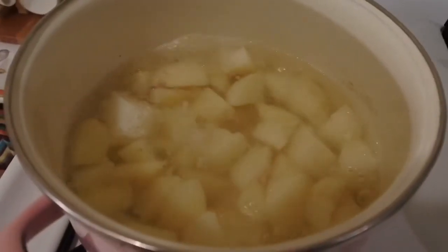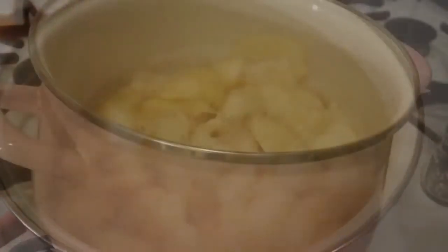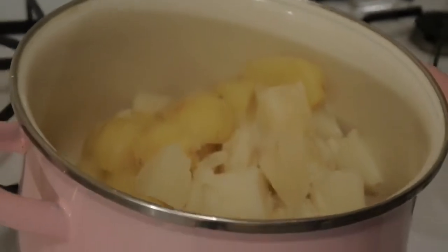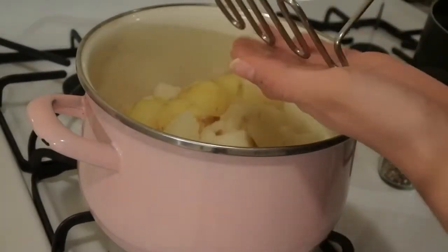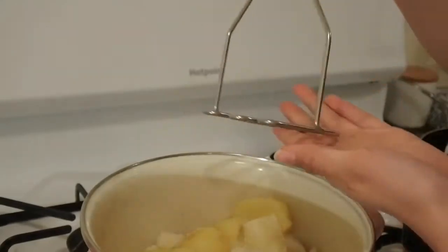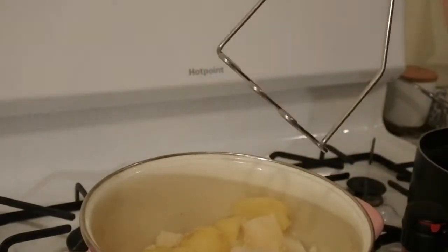I'm going to strain them. I'm not going to run any cold water over them — I'm just going to strain them and return both back to one pot. The potatoes are done. I moved both the Yukon Gold and the Russet potatoes into the same pot. They're nice and soft, ready to be smashed. We're going to use this masher — you can use a rubber or plastic one; I like this wire one. I got it from either Williams-Sonoma or Target. It does wonders.